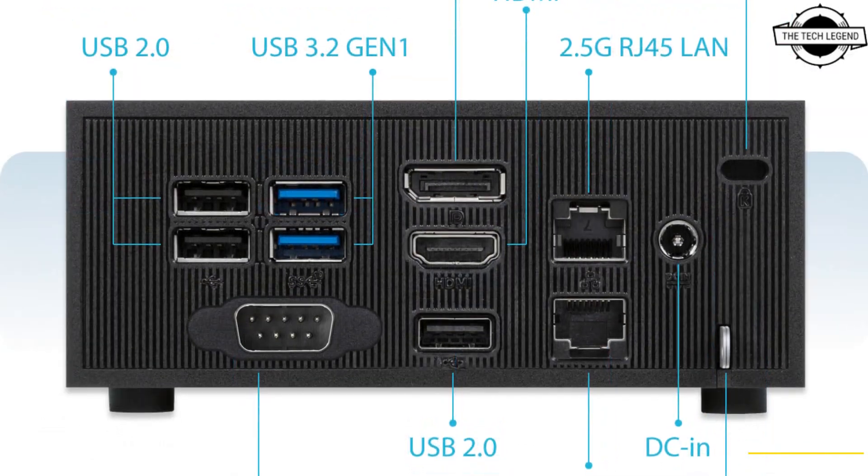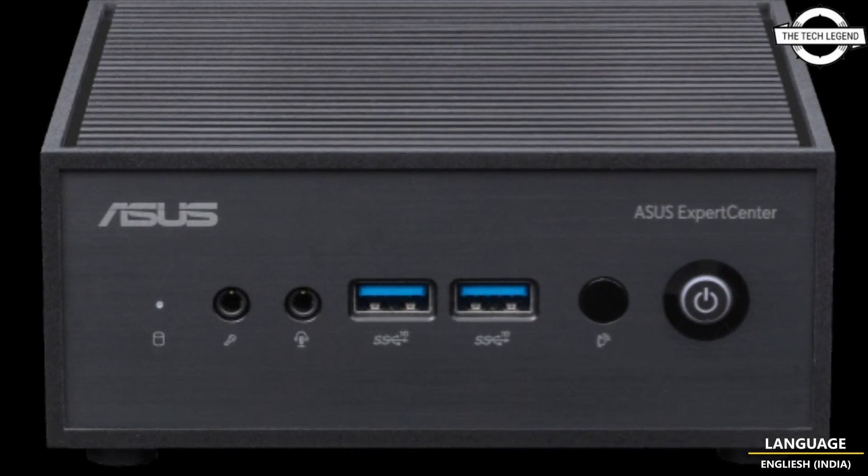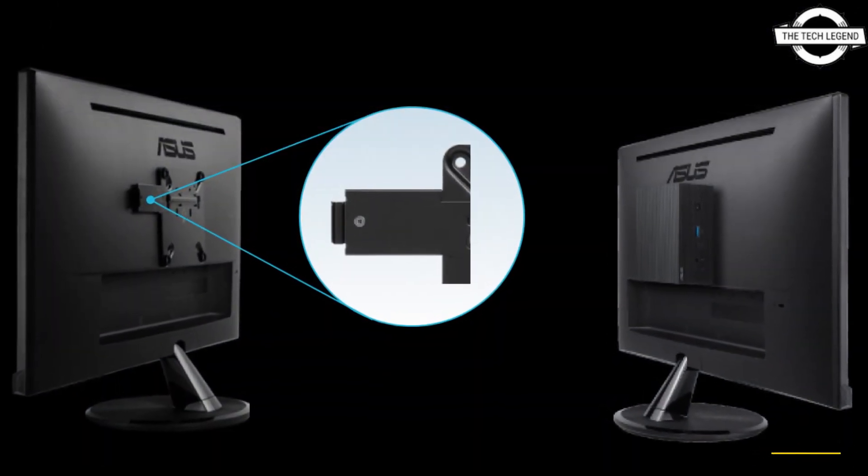The ExpertCenter PN42 chassis is designed to enable tool-less access, making it easy to upgrade or replace M.2 SSDs. If you like my video, please like, share, and comment, and don't forget to subscribe to my channel and press the bell icon.